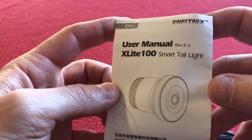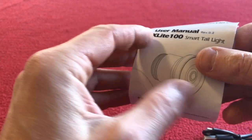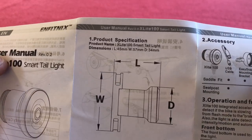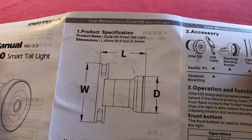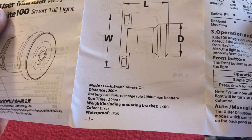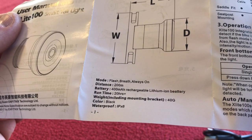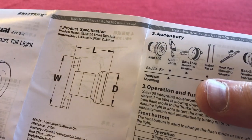So the X-Lite 100 Smart Tail Light by Dong Huan N-Fitnix Technology Limited — sorry if I haven't said that correctly. This isn't a sponsored video, just something I bought. We've got dimensions: length 45mm, width 57mm, depth 34mm. Flash, breathe, and always-on modes. 200m viewable distance, 400mAh rechargeable lithium-ion battery. Weight including mount bracket 40g, and it's IP6 rated.